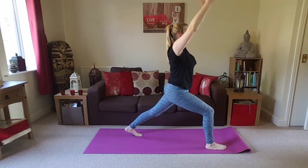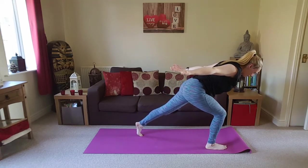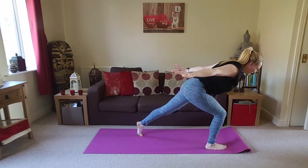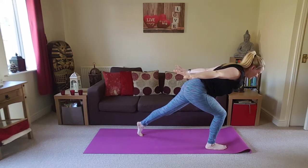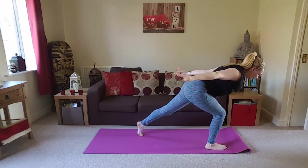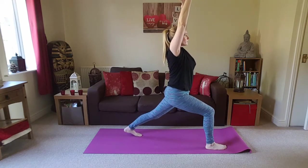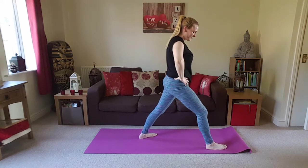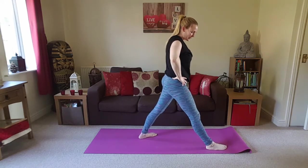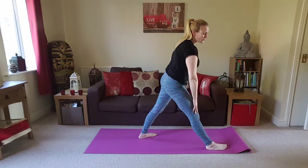Inhale. As you exhale, take the arms back behind you, palms face down, take the weight forward. Imagine there's a mirror on the floor and you're leaning forward to look into the mirror. One more breath here. Coming all the way back up, arms overhead. Bring the hands to the hips. You're just going to pivot that back heel down, straighten the front leg — even though the front leg is straight, we still want to keep a micro-bend in that knee. We don't want to lock the joint out at all.